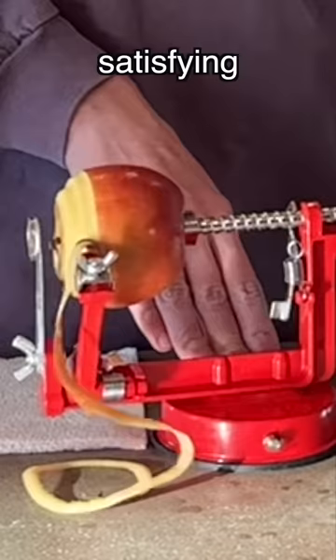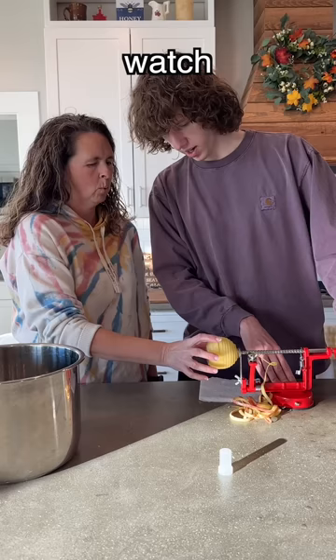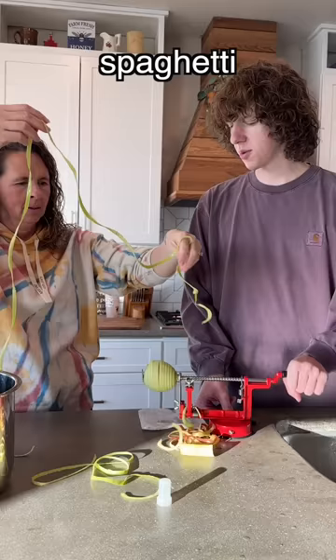Wait, this is kind of satisfying. I know. It's so fun. It's the funest thing I've ever done. Watch this. Pop it in the pan. Spaghetti alternative. Yeah.